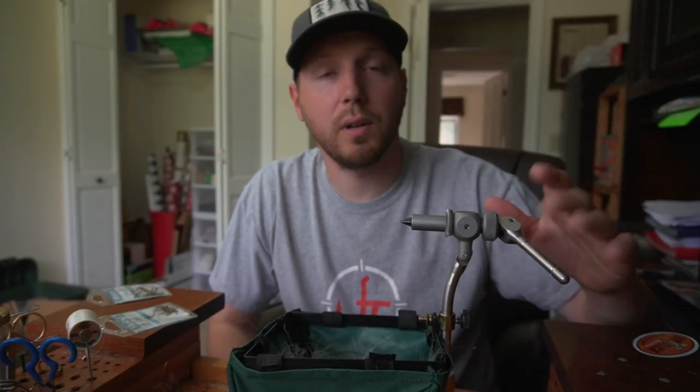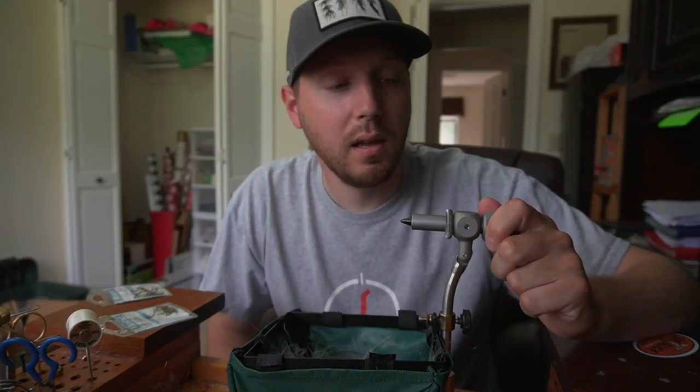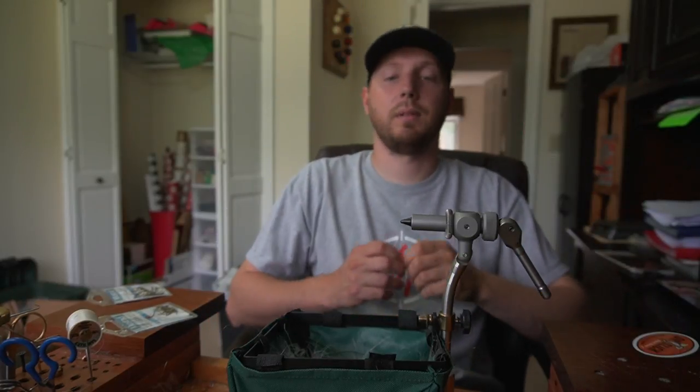We're gonna try to do a catch and cook in the back of the truck with the truck camper slide-out that we made. So yeah, stick around and see what happens.